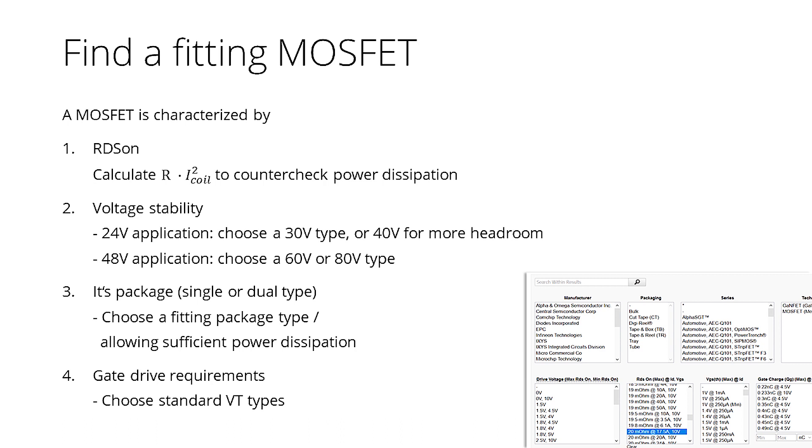One hint for applications up to 3.5A RMS: the most compact solution is the TMC5161. It integrates the TMC5160 together with 8 power MOSFETs in a tiny 10x10 mm package.